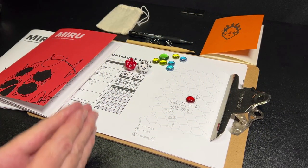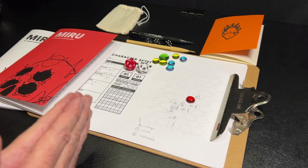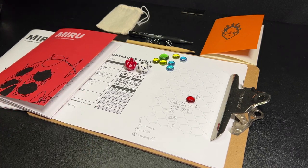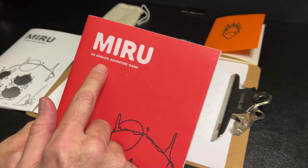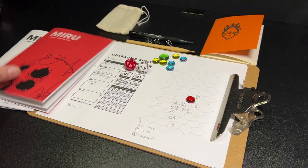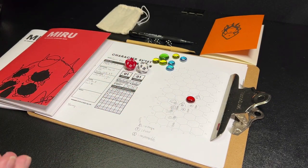Hey everybody, welcome back to the Dungeon Dive. Daniel here. I hope you're doing well, and if you're not, I hope you are soon. Today on the Dungeon Dive, we are going to be taking a look at Miru, an analog adventure game, and we are going to be discussing five things about Miru.